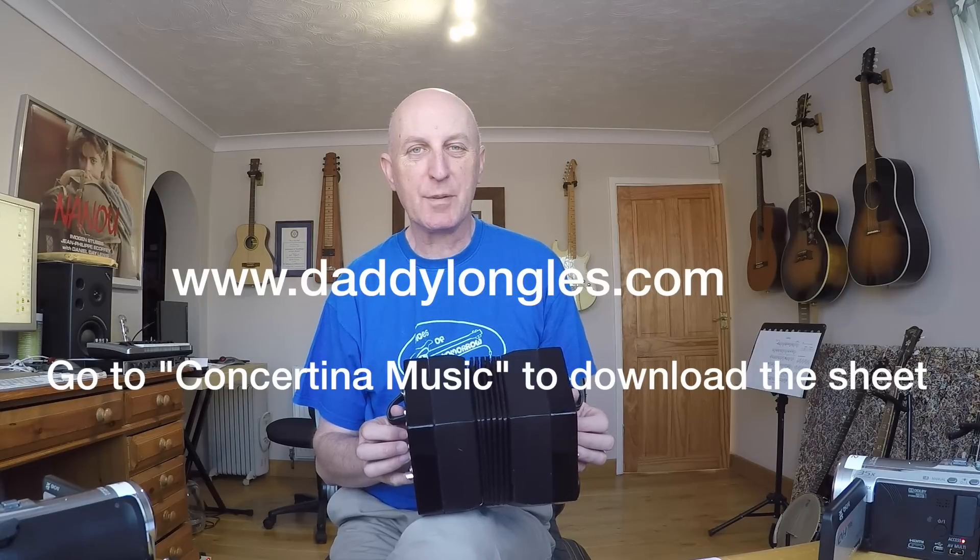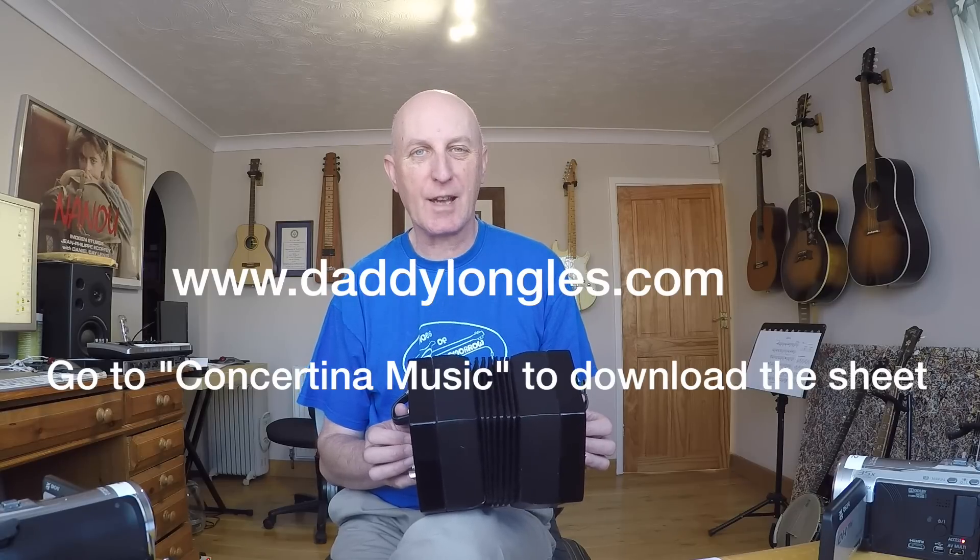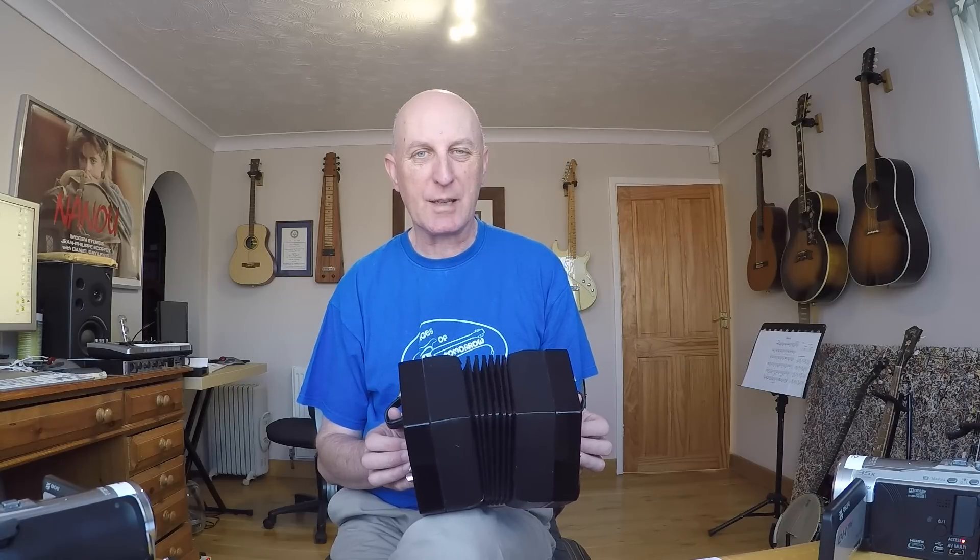Today's tune is the really simple children's nursery rhyme Twinkle Twinkle Little Star. I'm using this one because it uses the first six notes in the scale of C major.